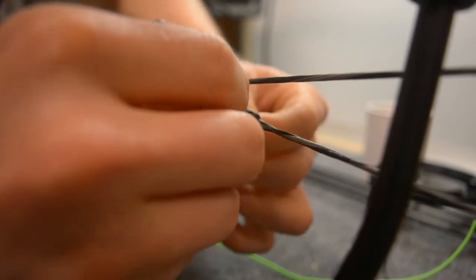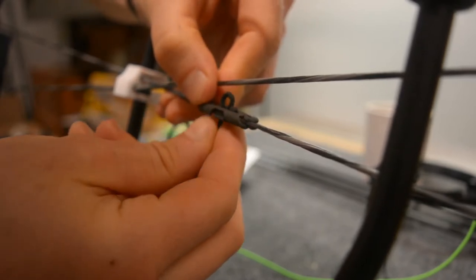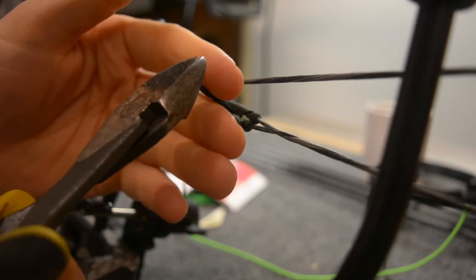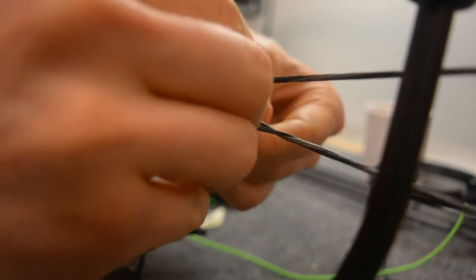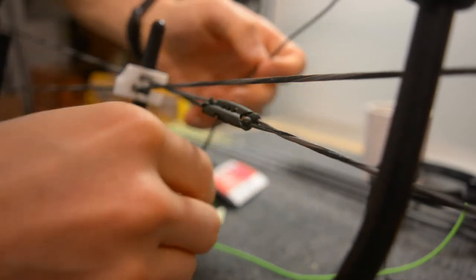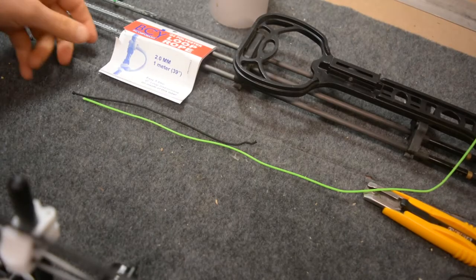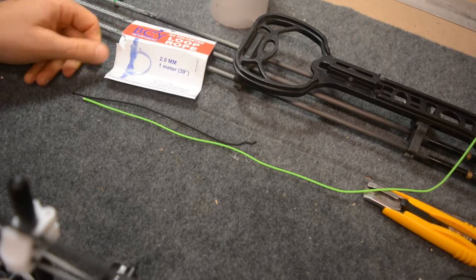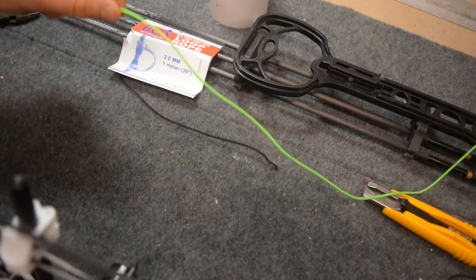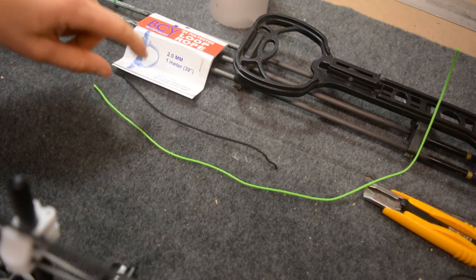We'll do that, and because this is already installed, we can cut this tight and we're going to measure a new piece that is very close to the length, because I know I'm really close. You can pick this up — it's just polyester loop material, BCY material, off of Amazon if you're working with a short length. It's fairly inexpensive and I always have a little bit on hand for these types of things — one for the drop-away rest cord, and also for D-loop material.